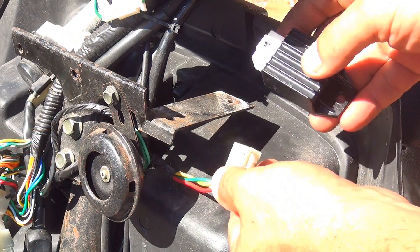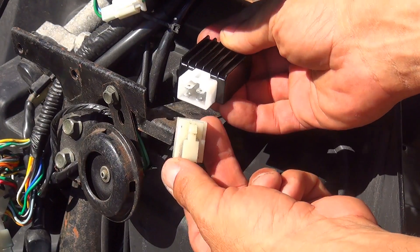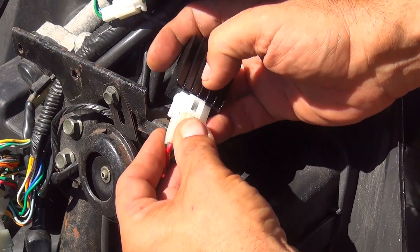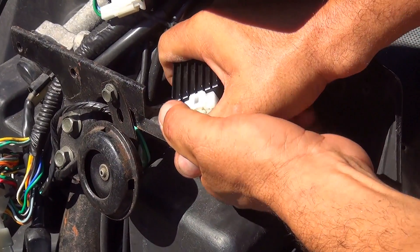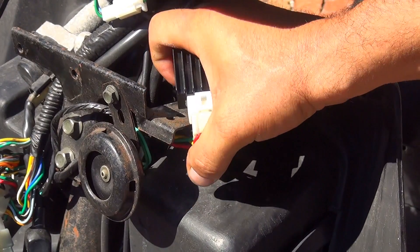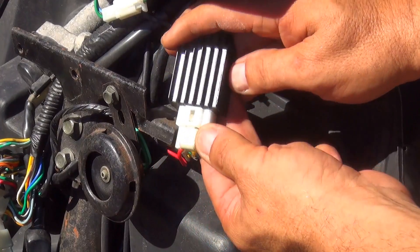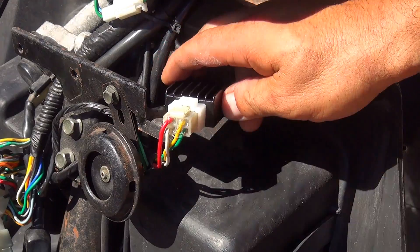Right after you remove the old one, take the new regulator for your GY6 scooter, press the connector in firmly to make sure it goes in and all connections are seated. Make sure you press it firmly and that all connections are going in at the same time — nothing should be bending. If one of the little spade terminals inside the connection bends, you will have a problem later.